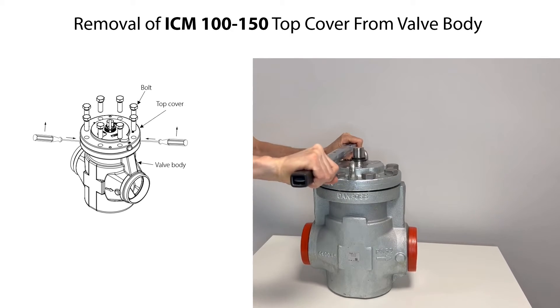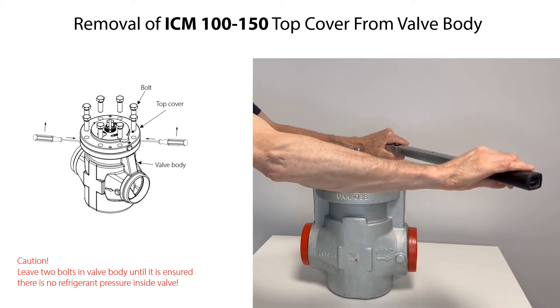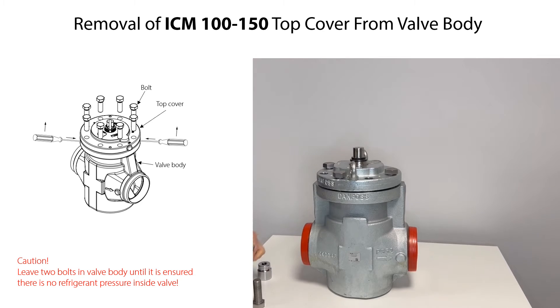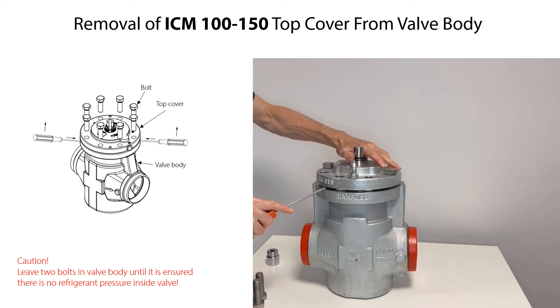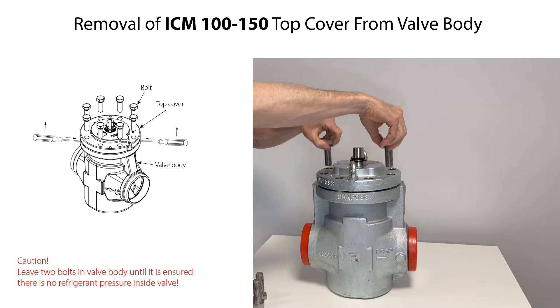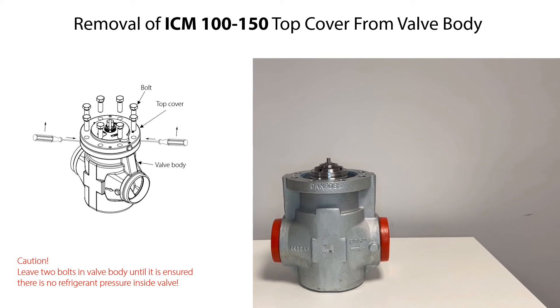To remove the top cover, firstly loosen the bolts. Remove most of the bolts, leaving two bolts partly fixed to the valve body as a safety measure should there by accident still be refrigerant pressure inside the valve. Insert one or two screwdrivers between the top cover and the valve body and tilt the screwdrivers to loosen the top cover. Once ensured that there is no refrigerant pressure inside the valve, remove the remaining two bolts. Finally, carefully lift and remove the top cover.